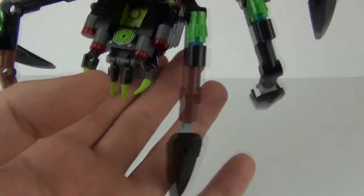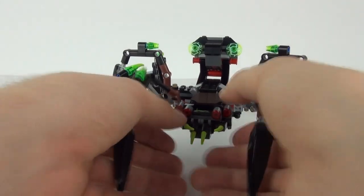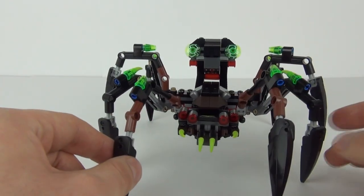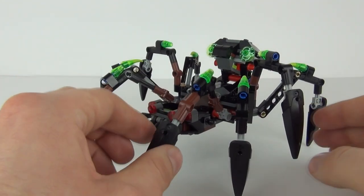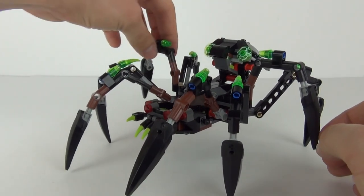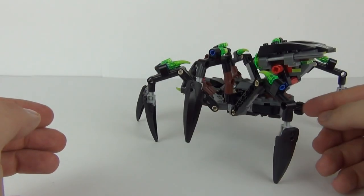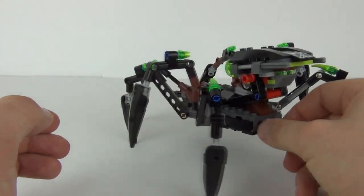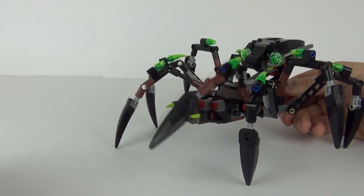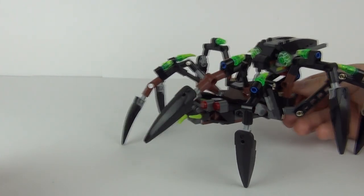We do get the cockpit section for your Sparatus figure to stand in, and we get the control unit there which is a sticker application. You can move the venomous jaws in and out at the front, and there are your eyes looking straight at you — very creepy. You can move and twist the center legs, and the front legs do move. There is an operational piece at the back — just twist that and the legs will move.